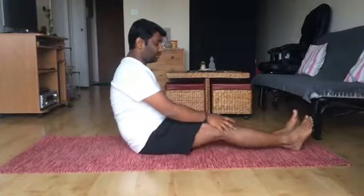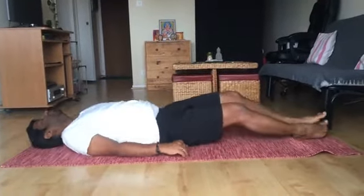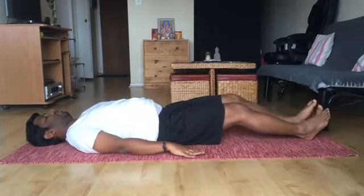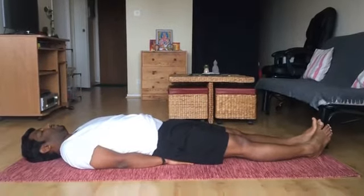Now let's see how to do the asana. Matsyasana — the first step is the beginner step. In order to do that, get into the supasthiti or dandasana, sitting in the dandasana position. Now place both your hands at the back and then lie on the floor. While lying on the floor, try to take both your hands below your buttocks or below your back and place them onto the floor.